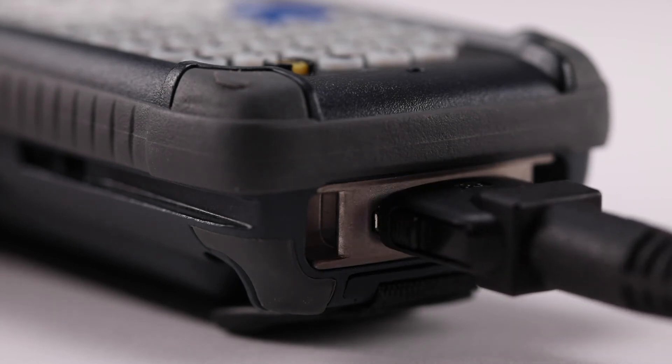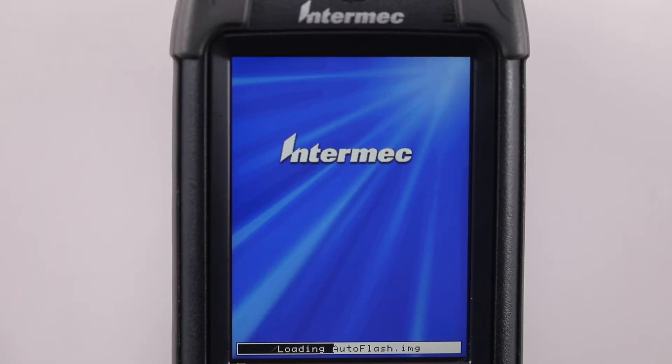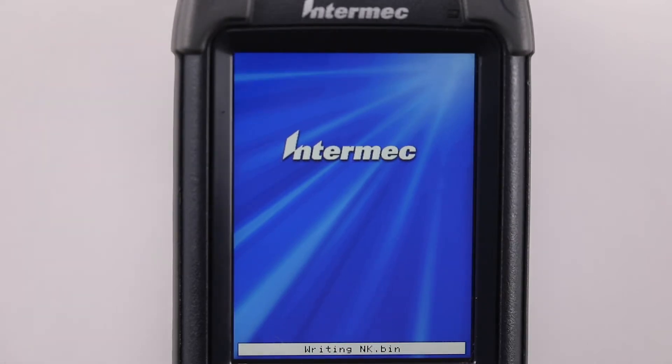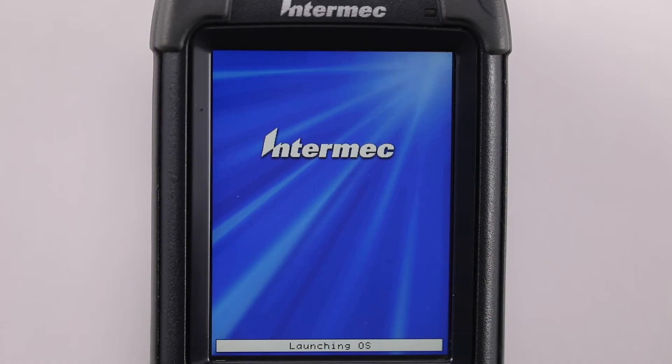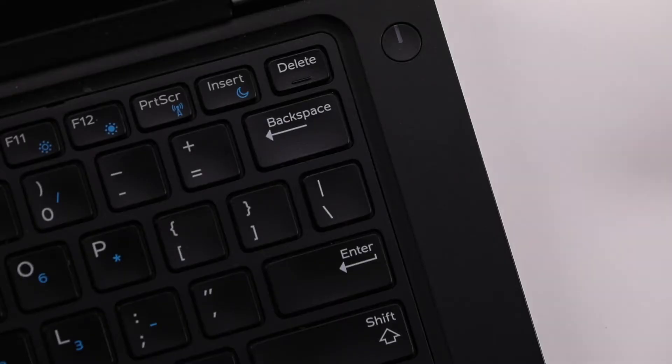Step 4: Put the device on charge and the OS upgrade will begin. Step 5: During the upgrade process, status messages will update along the bottom of the screen. Step 6: When the autoflash complete message is displayed, remove the micro SD card and cold boot the unit.